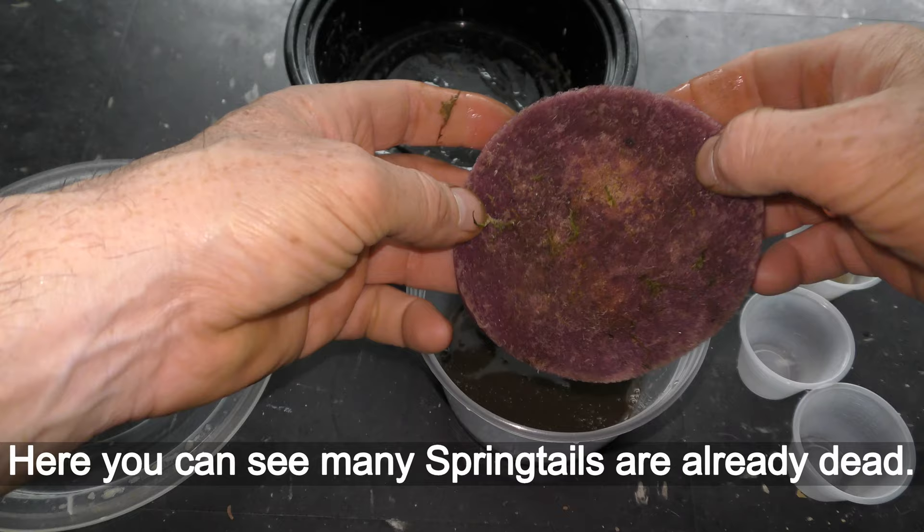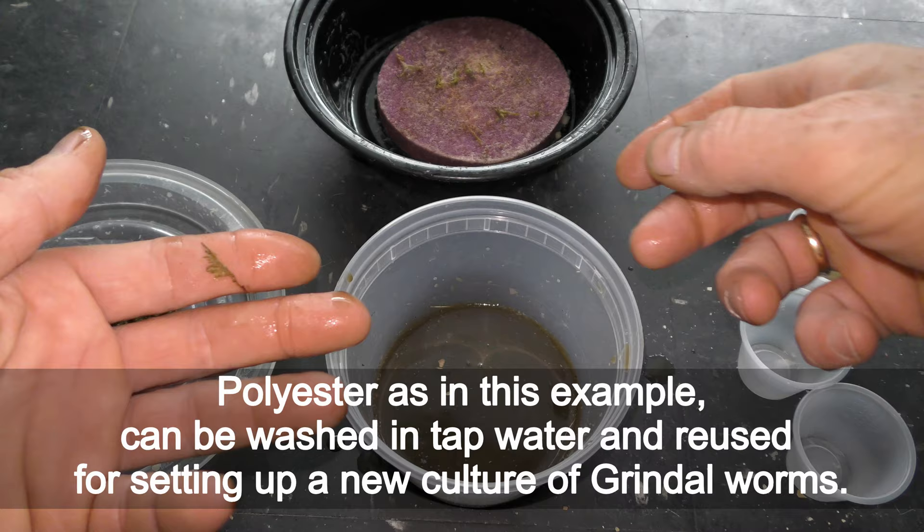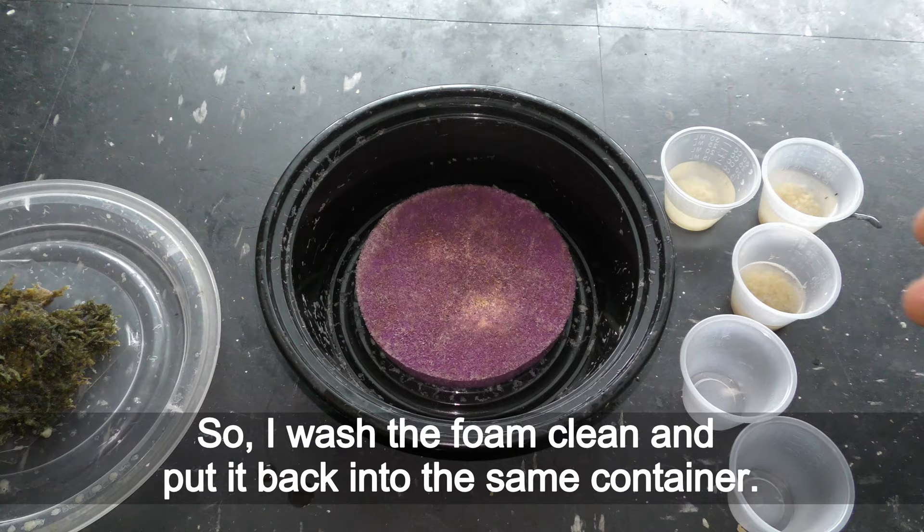Here you can see many springtails are already dead. If you use soil, it has to be replaced. Polyester, as in this example, can be washed in tap water and reused for setting up a new culture of Grindal worms.